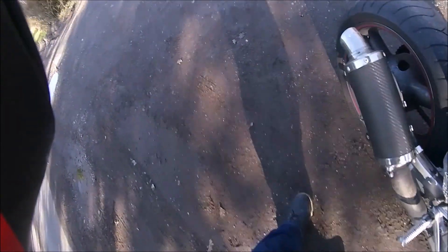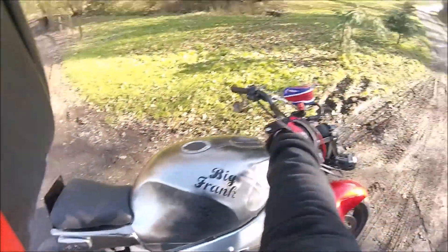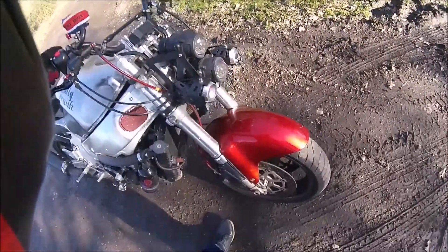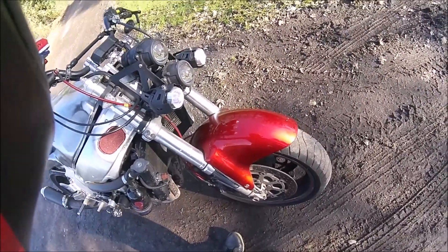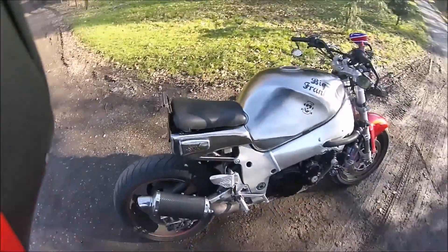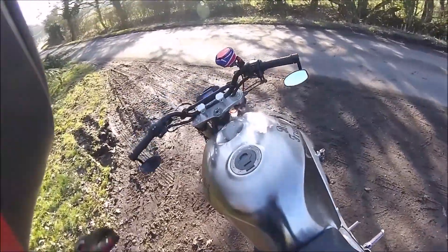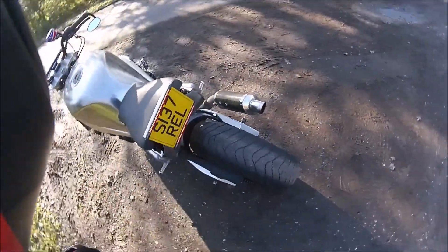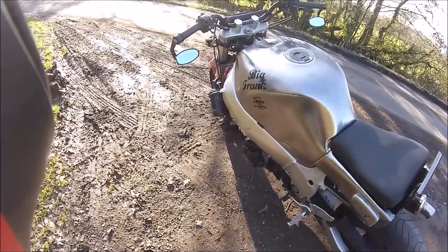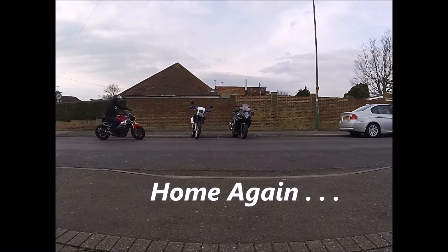Oh hi Frank, say hi to the viewers! Good boy. Flashing lights — oh it's a disco! The flashing lights certainly help through the traffic.